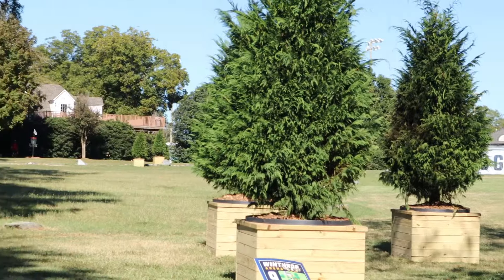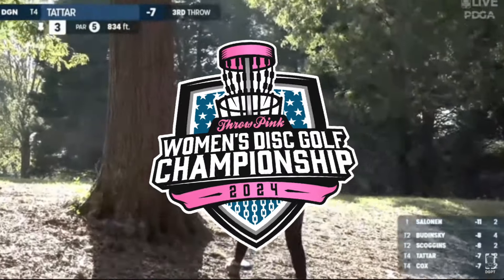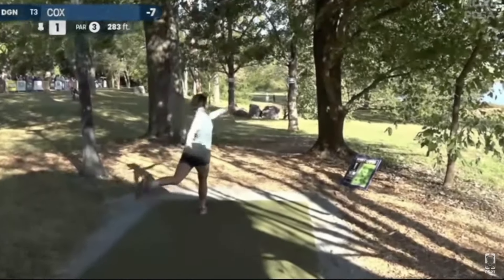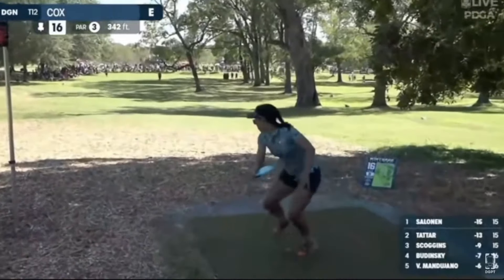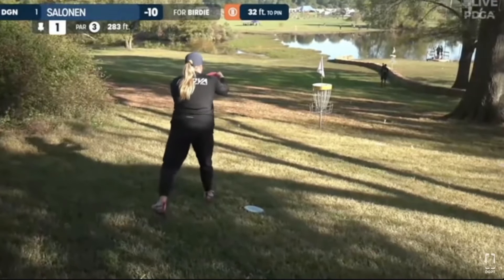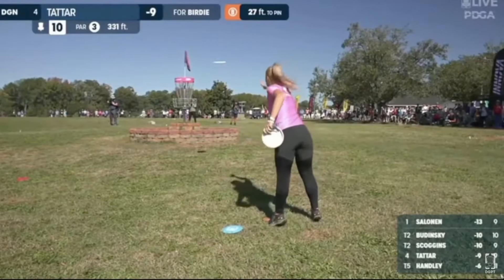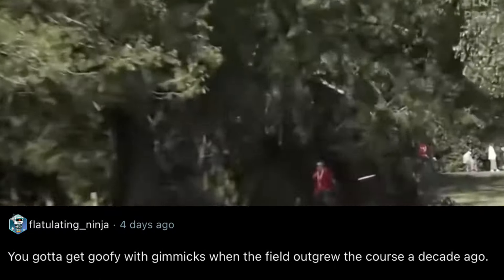Swiss Cheese has got you covered with the FPO recap. Say what you will about the gray area surrounding this throw pink event — should it or shouldn't it be a major doesn't really matter, because it's certainly playing like one. This event has seen highs and epic lows, and you only need to look at stroke and distance adjustment as the culprit. Even through the times where it seems far too punishing, when we have to witness the strokes pile up like we had to with Rebecca Cox on hole 12, that had her score climb like the prices for merch at the vendor village. She would fall 10 spots down the leaderboard due to stroke and distance.